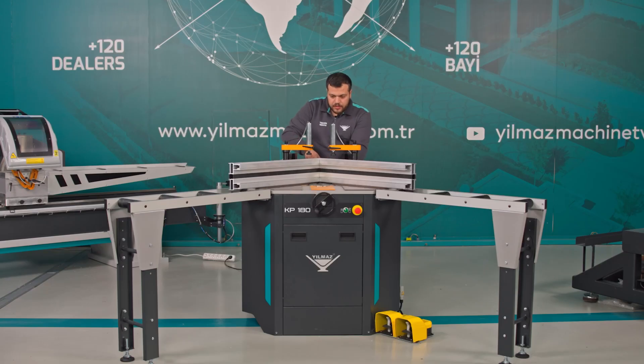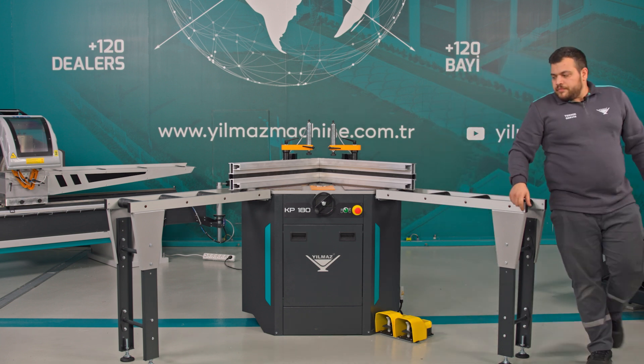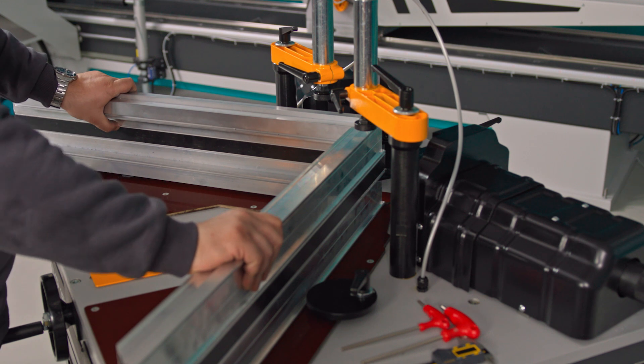Once the adjustments are complete, I tighten everything securely. Now, I can close the clamps. I position my profile against the back support. I have closed the clamps.